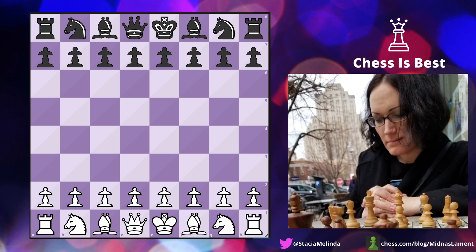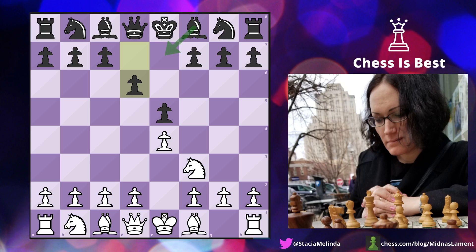I had the white pieces and opened with e4. My opponent played e5, knight f3 attacking the pawn, and my opponent played d6 which does defend the pawn. This is called the Philidor Defense. The downside is that it blocks the dark-square bishop. I do find this opening sort of challenging sometimes. Here I play d4 — the most logical move — threatening to take the e-pawn.